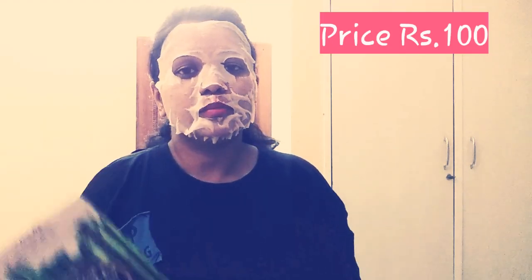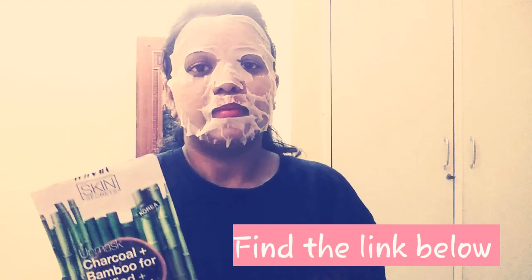Korean sheet mask — this costs Rs.100. You can check it in the description and download it. I can purchase it, I can buy it. You can buy it and get it. After purchasing, you can use it.